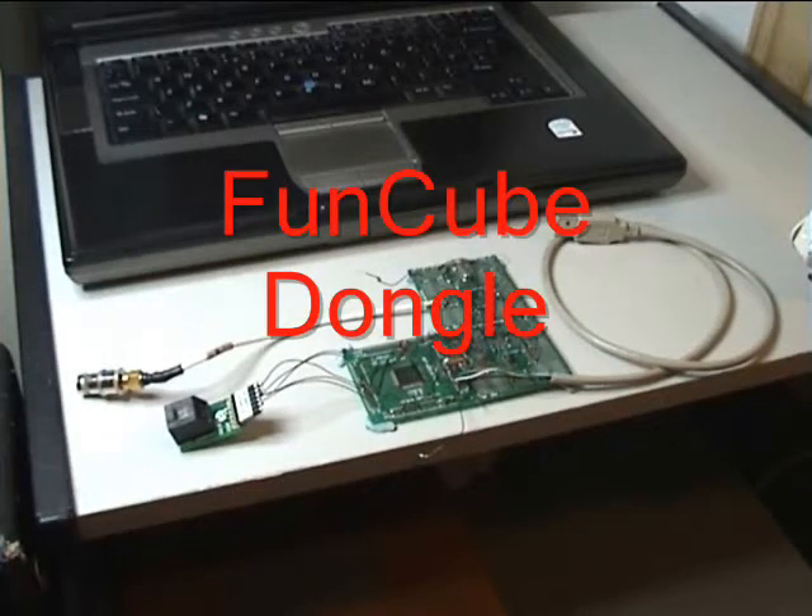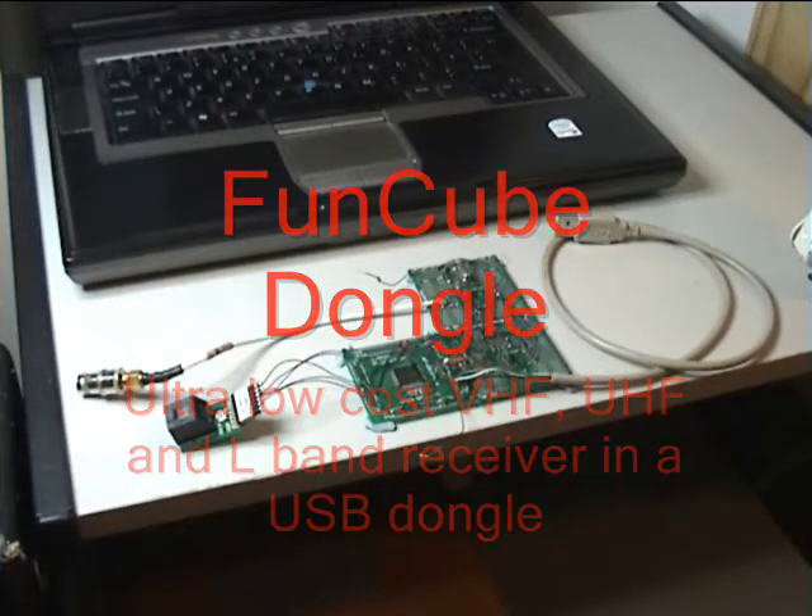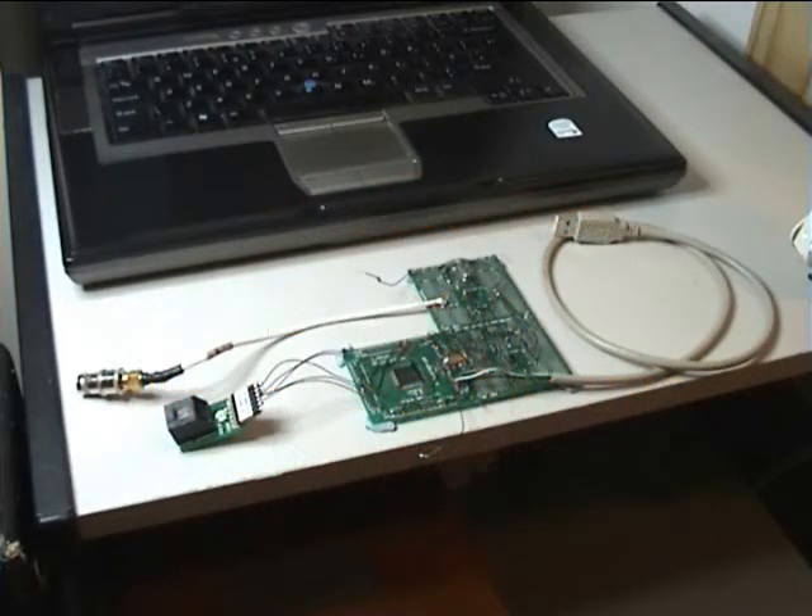Hi everybody, my name is Howard Long. Golf 6 Lima Victor Bravo is my amateur radio call sign, and today I'd like to show you what we call the FunCube Dongle. Its reference to FunCube is to do with the low Earth orbit satellite launch that's due sometime in the next few months, we hope.